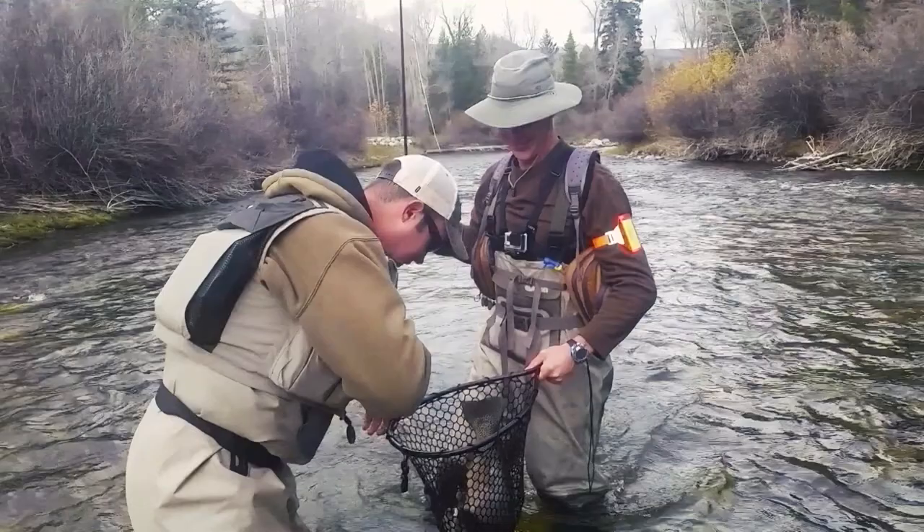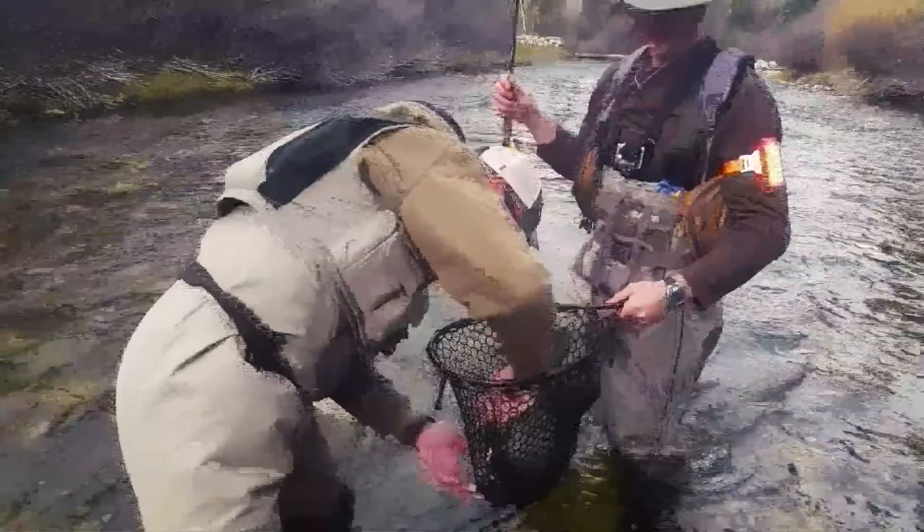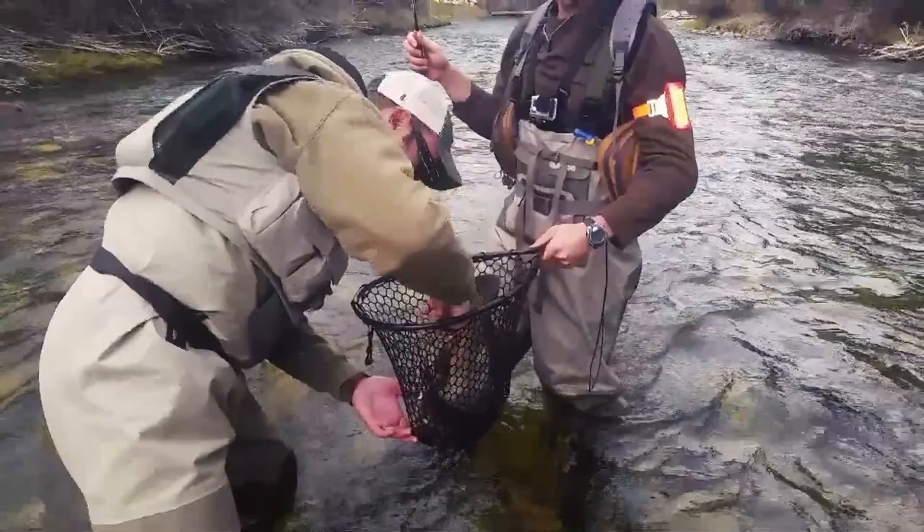Take your pliers and locate the fly in the fish's mouth. Grip the fly with the pliers and push and pull in the opposite direction of the hook — your fly should pop right out.